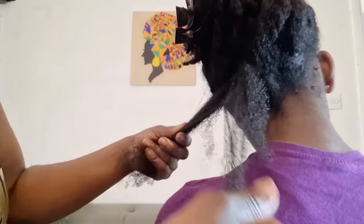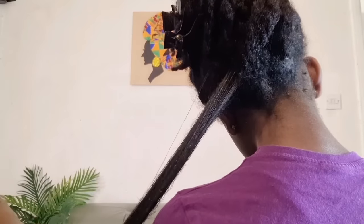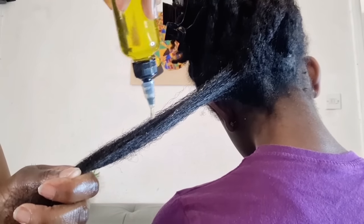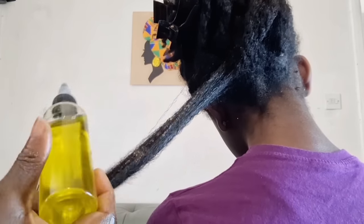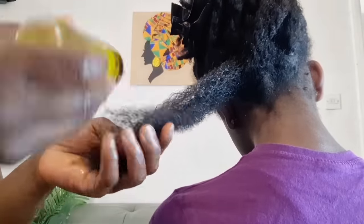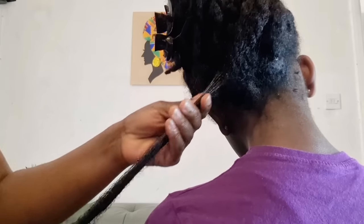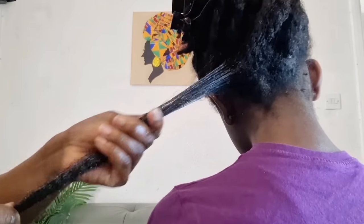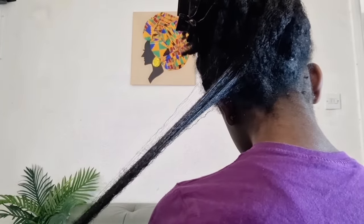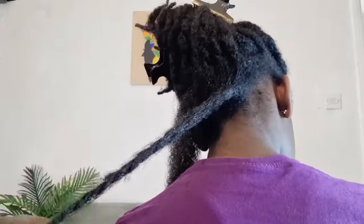After unraveling, I take my time to finger detangle and separate each strand. I am not using a comb — just my fingers — because you don't want too much combing in your hair. Try as much as possible to do a lot of finger detangling when doing the pre-poo. After using my fingers to separate the strands, I go in a bit more with the pre-poo oil so that each strand gets more of the oil.